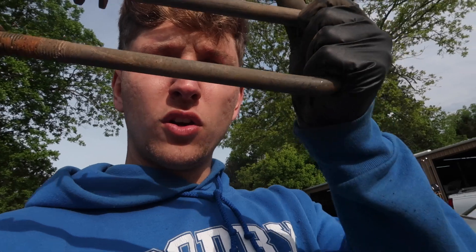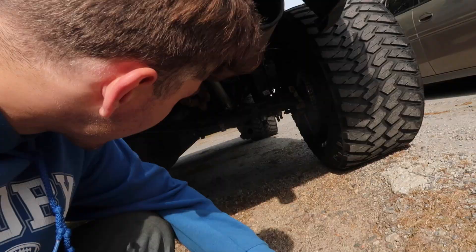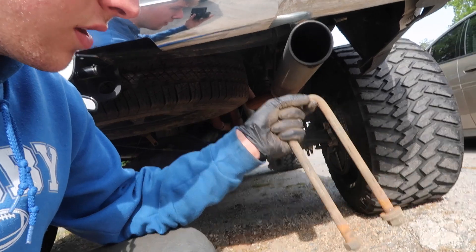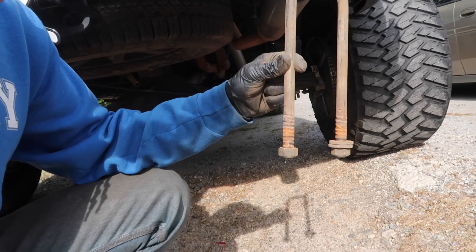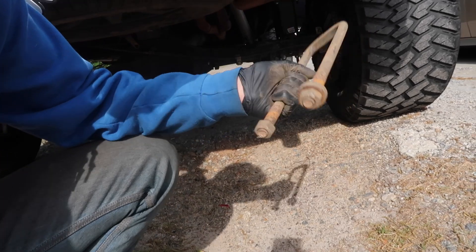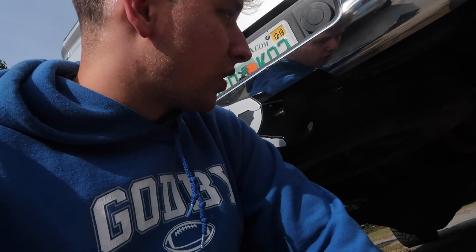I want you guys to know I had every single intention of taking the blocks off of my truck completely and dropping the rear end on the axle. I was going to drop the leaf springs on the axle but we don't have short enough U-bolts to do so, which I'm kind of upset about. I've got like a six inch rough country block back there right now, and these are the shortest U-bolts that we have. I need them to be about that short with the threads to be able to drop it on the axle.